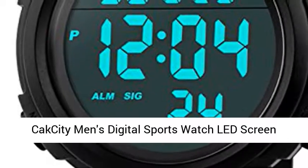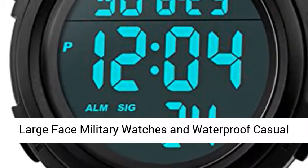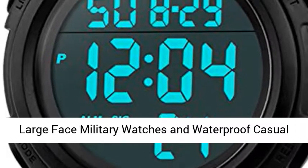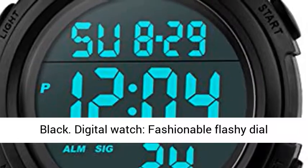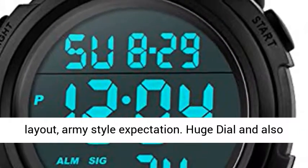CAC City Men's Digital Sports Watch, LED Screen, Large Face Military Watch, Waterproof, Casual, Luminous, Stopwatch, Alarm — Simple Army Watch in Black. Digital Watch with a fashionable, flashy dial layout and army style design.